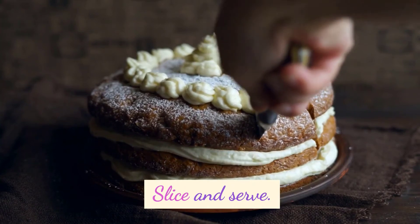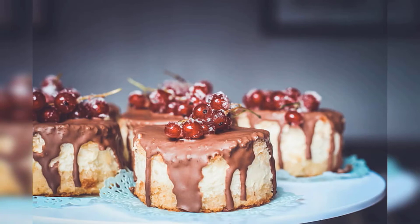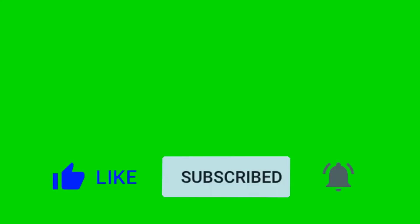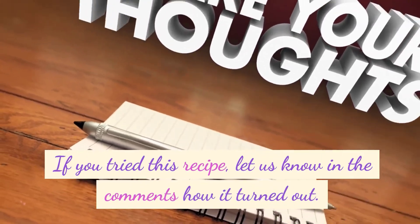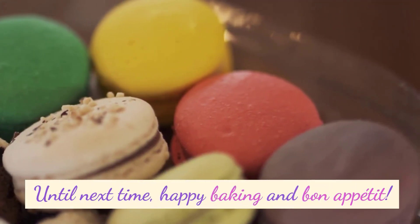Slice and serve. And there you have it, our scrumptious cherry swirl coffee cake recipe! We hope you enjoyed baking this as much as we did. Don't forget to like this video, subscribe to our channel for more delicious recipes, and hit that notification bell so you never miss an update. If you tried this recipe, let us know in the comments how it turned out. Until next time, happy baking and bon appétit!